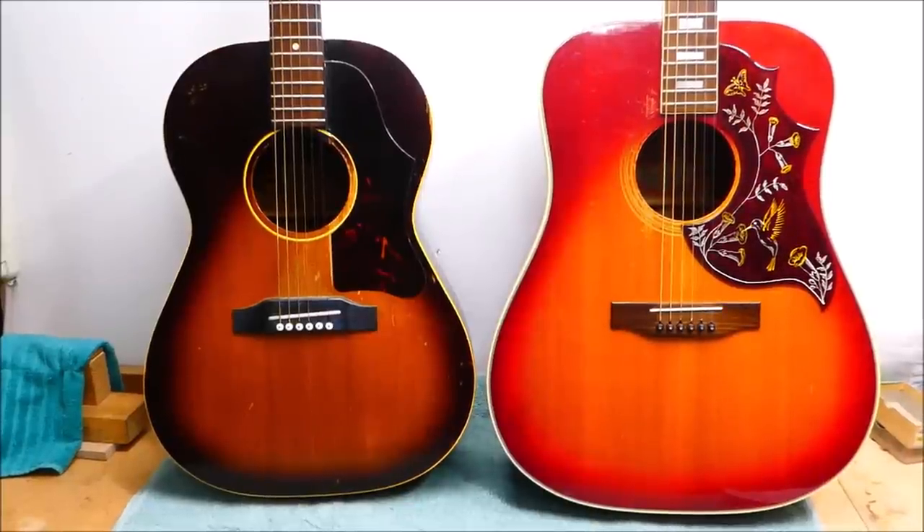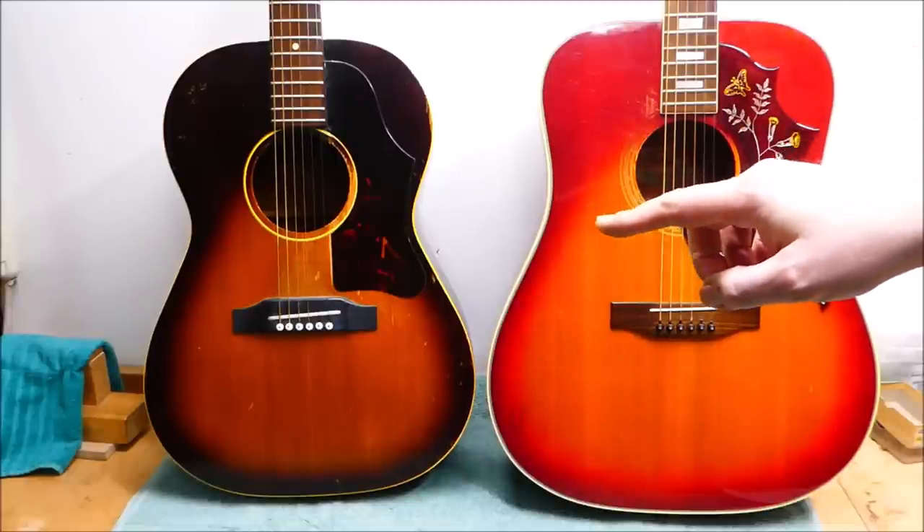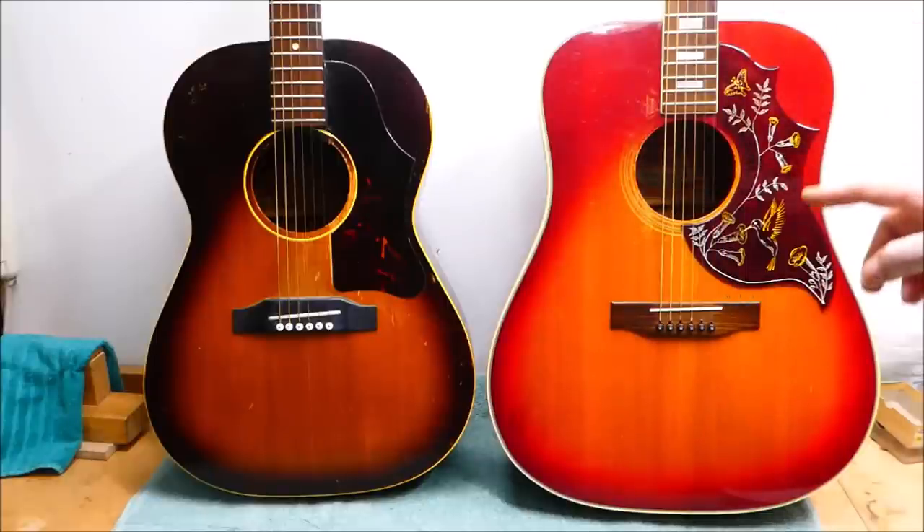Hey there, gang. It's a busy, busy, busy week. I have a couple of Gibsons to work on here, quite different guitars in a lot of respects. One is a 1962 LG1, the other is a 1974 or '75 Hummingbird.